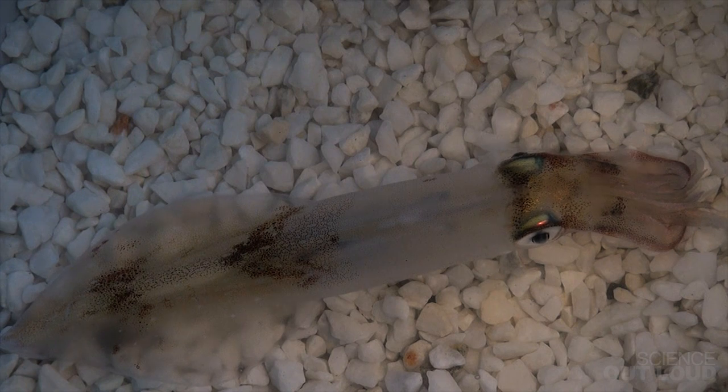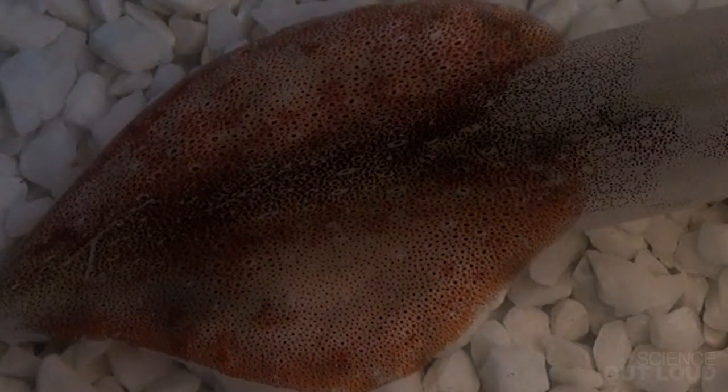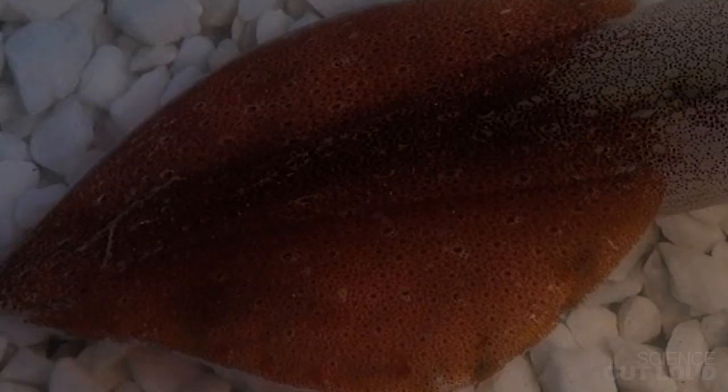Here's a longfin inshore squid caught off the shores of Woods Hole, Massachusetts. When I approach him, he turns red, signaling his aggression. His brain has total control over what his skin is doing.